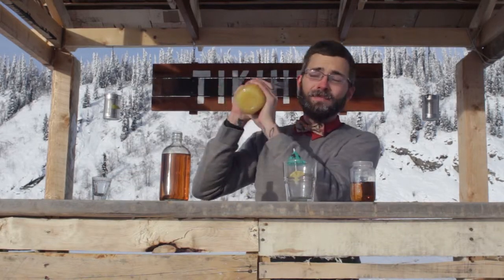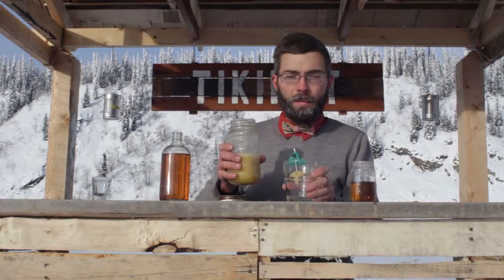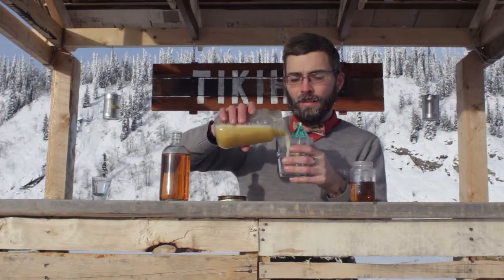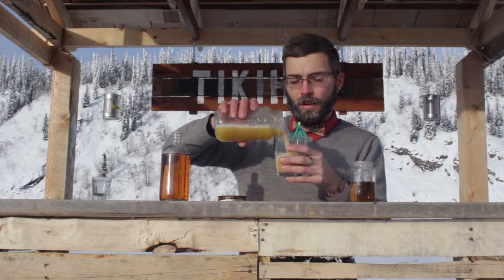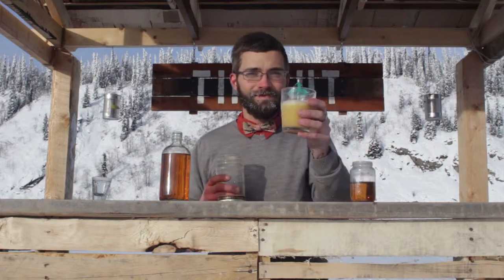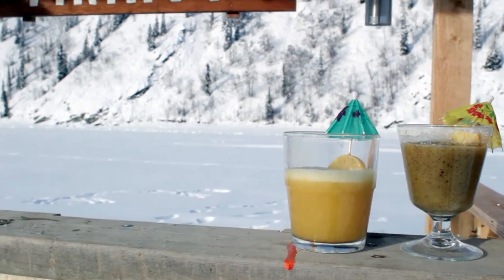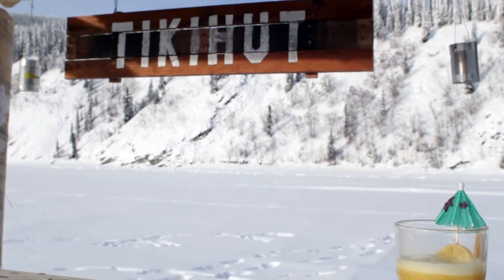Give it a good shake. You can pour it into a glass, garnished with a tropical umbrella. Here you go. You can do it.